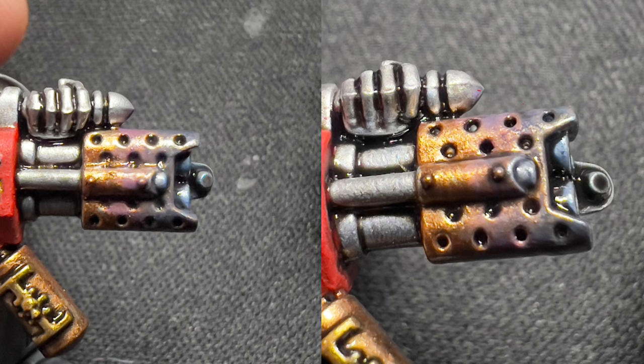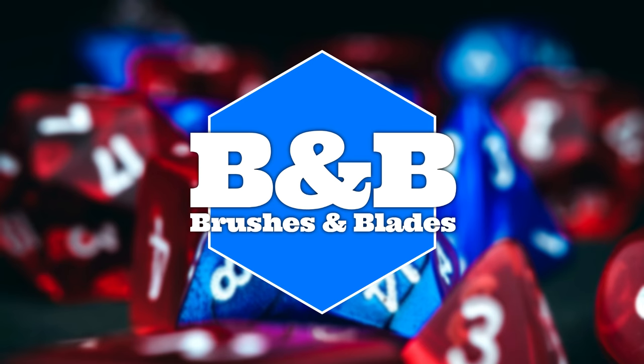Well, that's a wrap for today on Brushes and Blades Unleashed. If you're enjoying this journey into the bluing effect, hit that like button, subscribe for more artistic escapades, and let your thoughts be known in the comments below. Until the next artistic conquest, keep those brushes wet and may your blades forever stay sharp. This is Brushes and Blades, signing off — stay inspired, my friends.